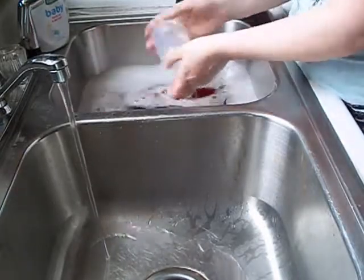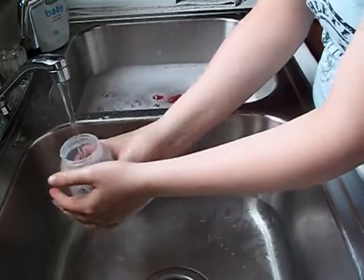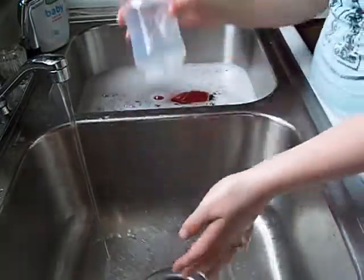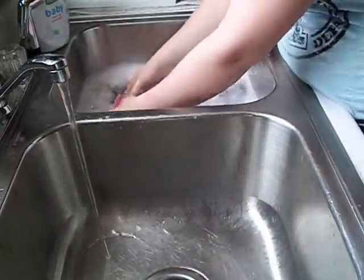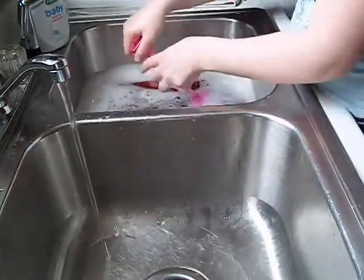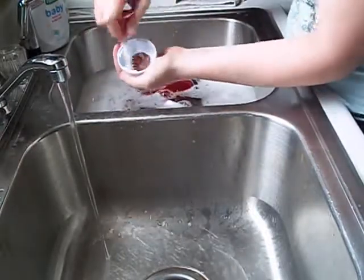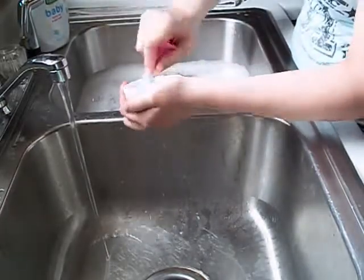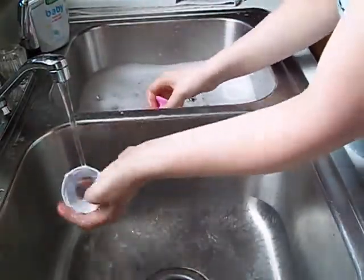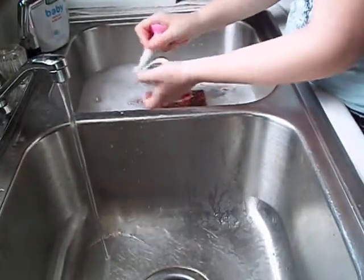After I wash the bottles the second time of the week, I will put them in a dishwasher, and I have a couple of extra bottles that I'll trade out so I'm not constantly using the same stuff. And for the nipples, I'll use the nipple part cleaner and just clean it around and then inside. Make sure I have the soap on it also, and just rinse it out nice and good.